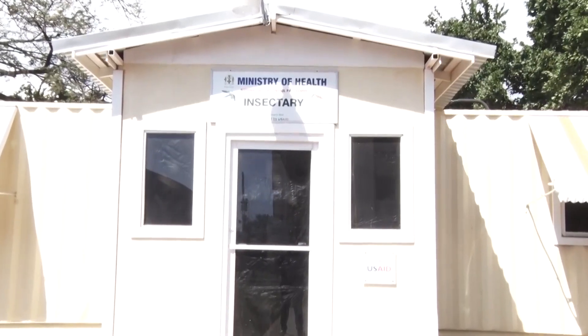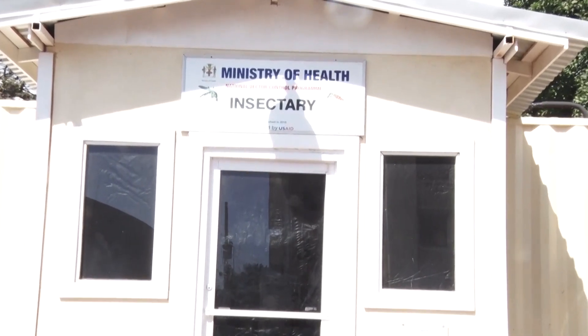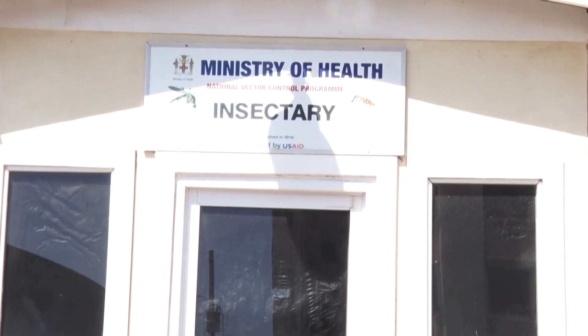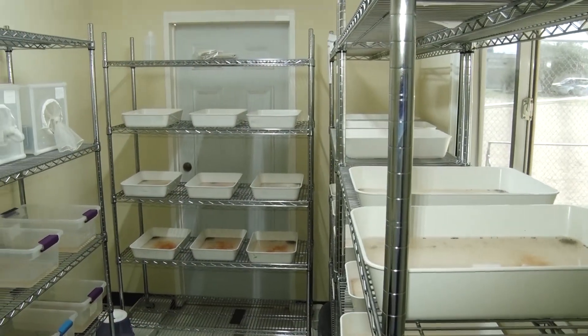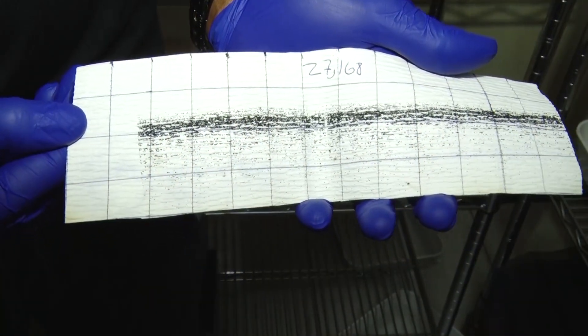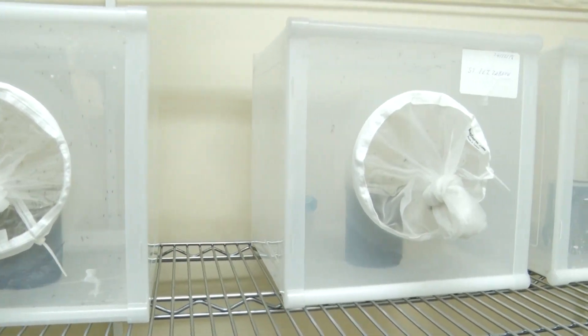The mosquito insectary is under the IVM program. A major component is research. The World Health Organization and the Pan American Health Organization have put together a framework to guide vector control across the region and globally, with research as a major pillar. Jamaica, recognizing the importance of evidence-based intervention, established what we call the Mosquito Control and Research Unit. The insectary will facilitate the research that is going to be needed on mosquitoes.